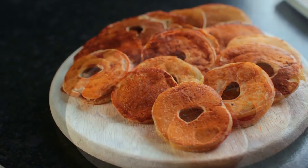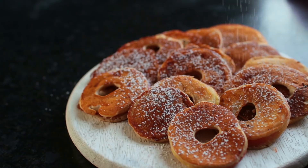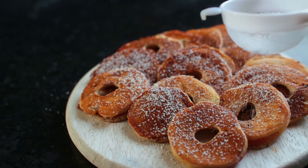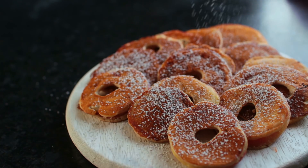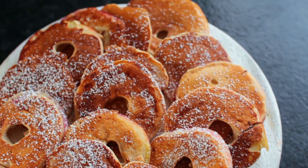And that's it! I kept mine simple and just sprinkled them with some powdered sugar, but you can really top them off with whatever you like. Leave a comment down below telling me what you would put on these pancakes and let me know if you're planning on recreating them.